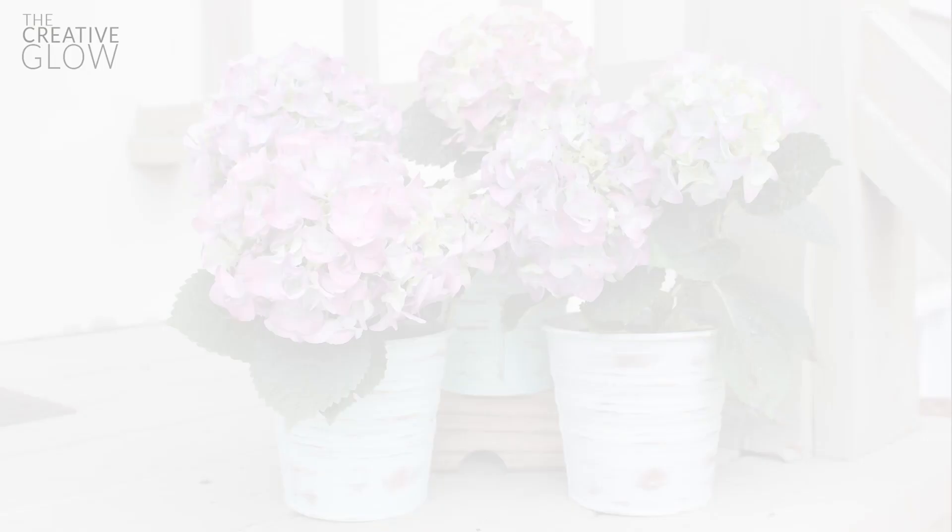For now I've planted some outdoor flowers in these buckets, but once it starts to get colder outside I'll be using them indoors for some beautiful flower arrangements. If you want a few more tips on this project, head over to my blog, thecreativeglobe.com — I'll leave that link in the description below, and I'll have some extra tips on there.